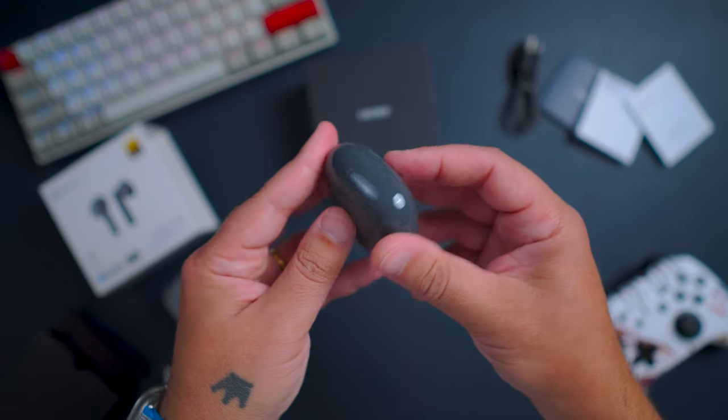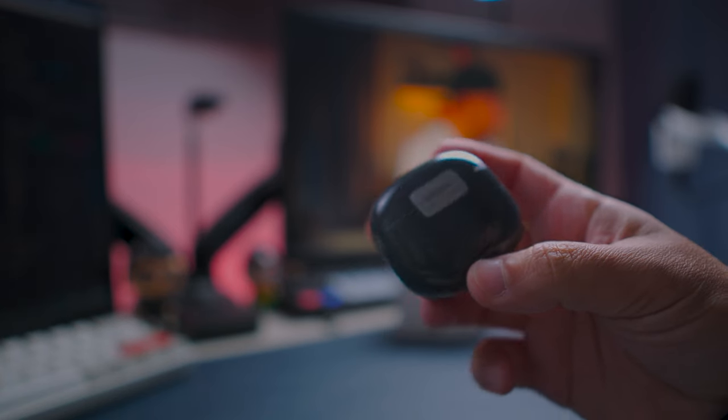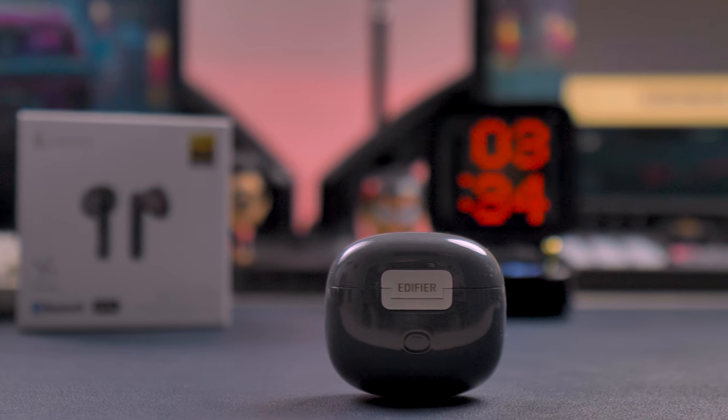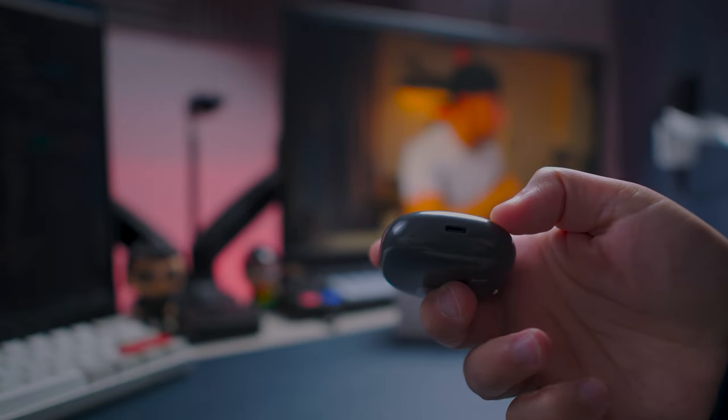At the front you have one LED for battery indication. At the back you have a button to reset your earbuds and to check the battery level, and there is Edifier branding on the hinge. At the bottom you have the USB-C port for charging.